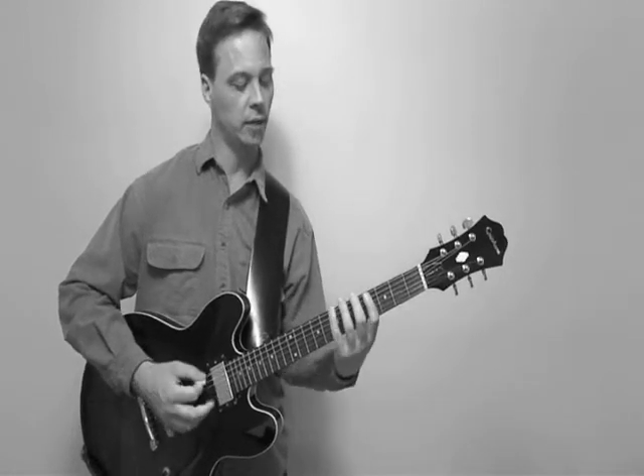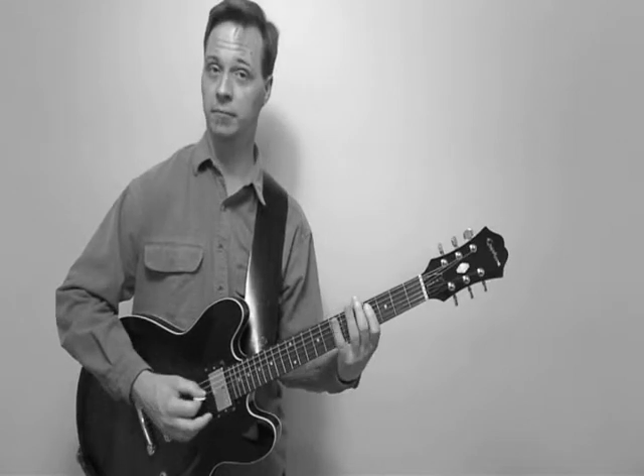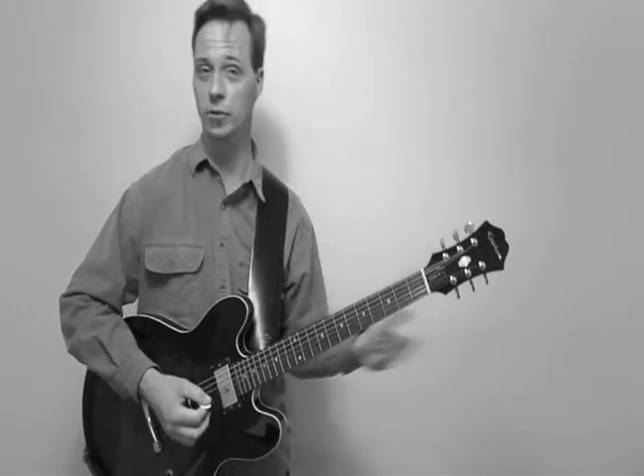The second half, we're going back to B, C sharp, B, D — so we just put those two things together.